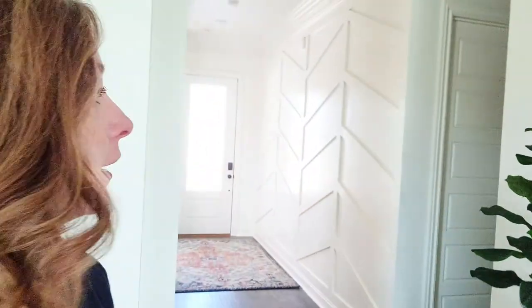The herringbone wall is totally primed and painted — it's finished! I used semi-gloss paint so the sheen matches our indoor trim, and it looks really awesome. It's fresh and light, adds just enough accent, pattern, and design, while staying bright with the light from the door. Now let's do the fun part and get the entryway styled.